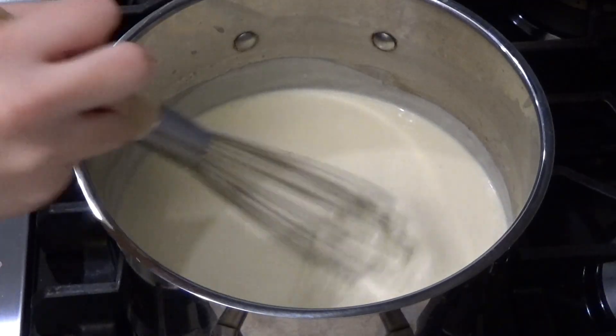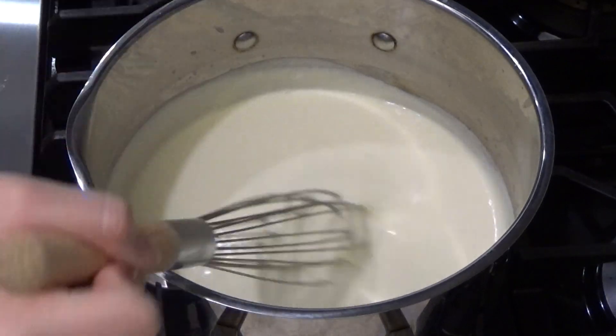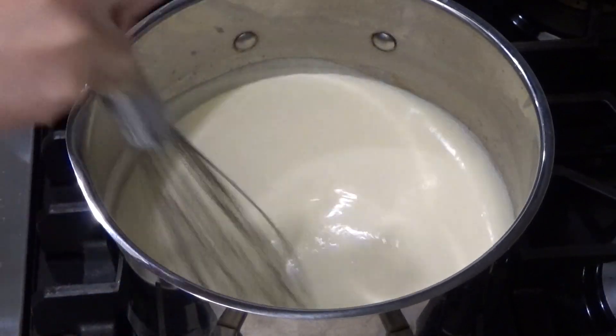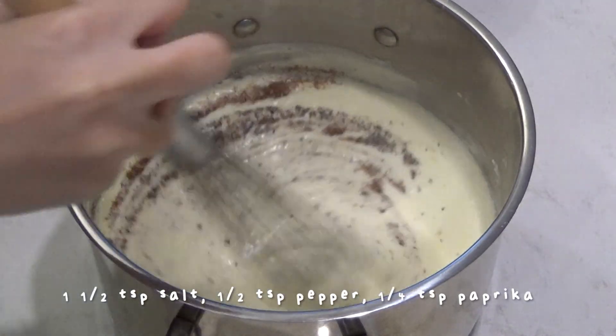Now just let the sauce thicken, which will take around two minutes or more. After it has thickened, remove the pot from the heat. Here I'm stirring in the salt, pepper, and paprika.